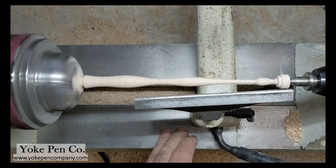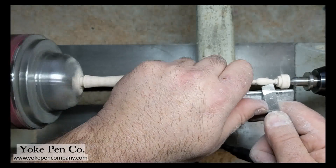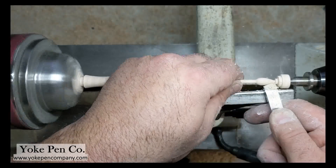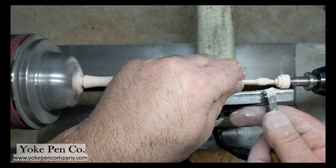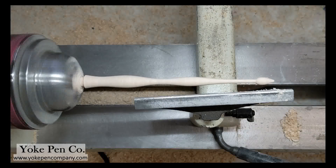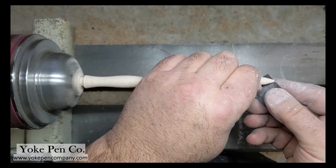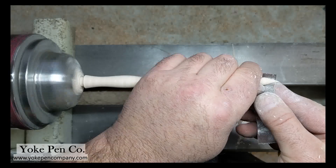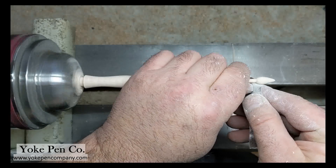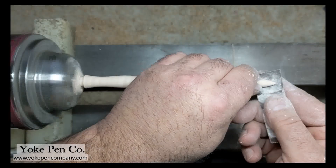I've finished the sanding and now I'm going to remove that little waste block. I'll give some final last-minute shape to the finial and then have to shape and sand it. The piece of wood is now released and held only by the chuck on the left. I start over with 120 grit — it goes pretty quickly since the finial is so small — and sand out the finial to its final shape and dimension.